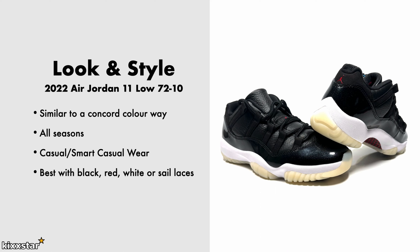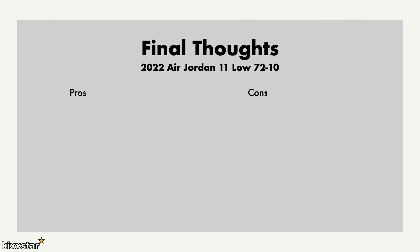Final thoughts: I like the fact that it's more comfortable than other Jordan retros and it's one of the nicer ones to wear. It still looks futuristic — it's one of those sneakers that looks strange and futuristic at the same time. With this particular pair, because of the whole 72-10 theming, it's got great storytelling as well.